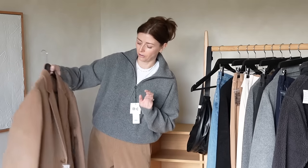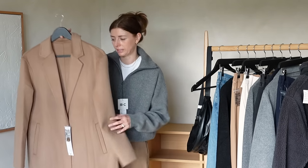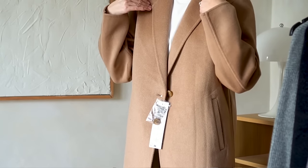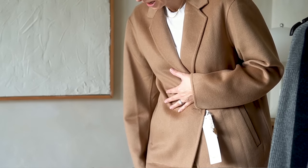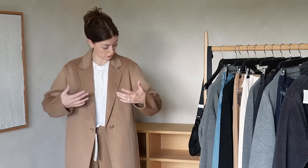Next item I've been excited to try: a camel coat — though I think they call this colour beige. It's a single-breasted style with a slightly oversized, cocoony fit. I do not need another camel coat — I think I've got three — but if I didn't have those, this is really nice. It's just about the right length on me, coming just below the knee, though I'd prefer it a little bit longer.